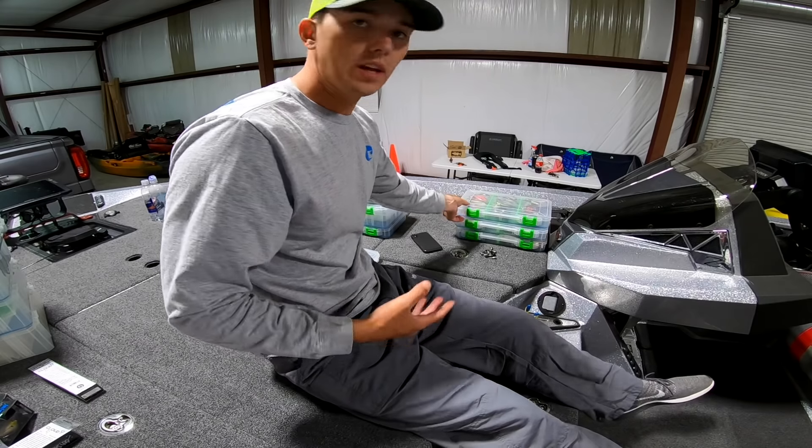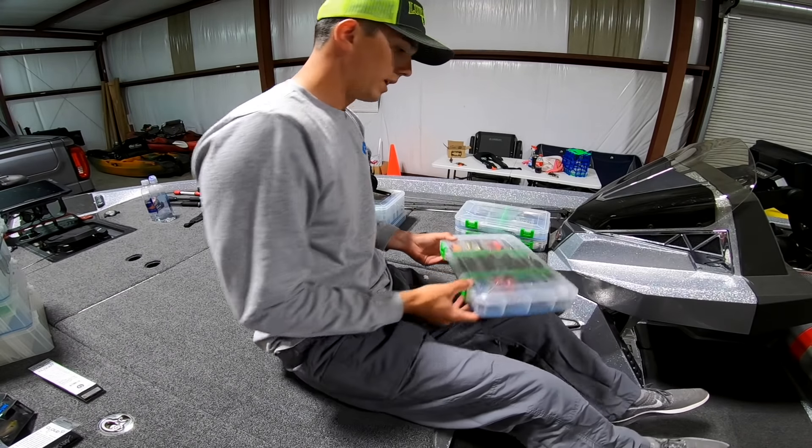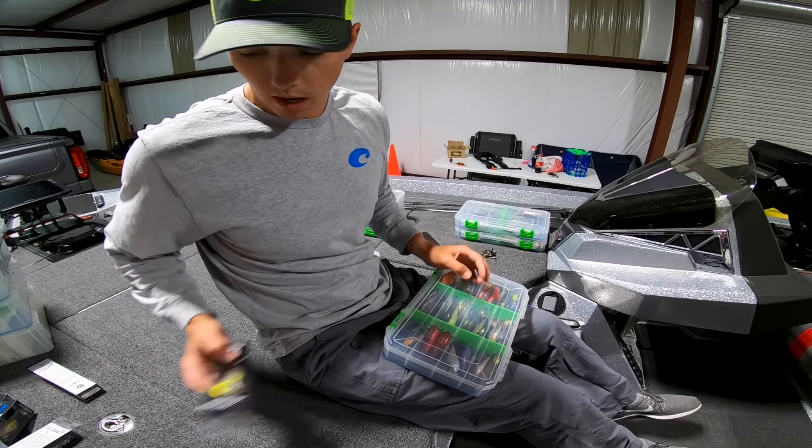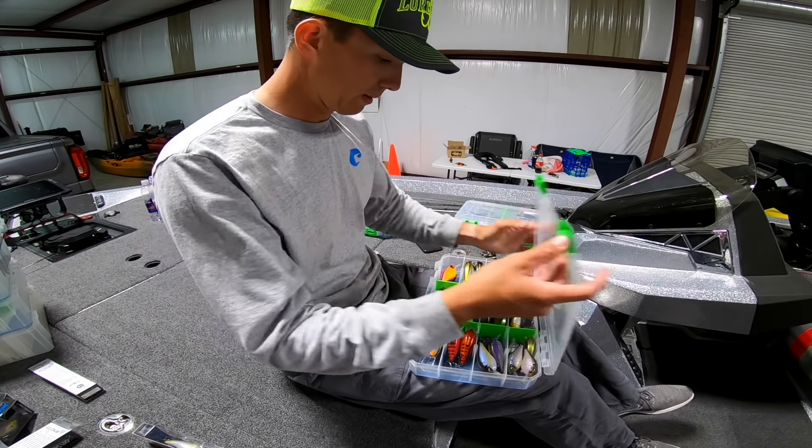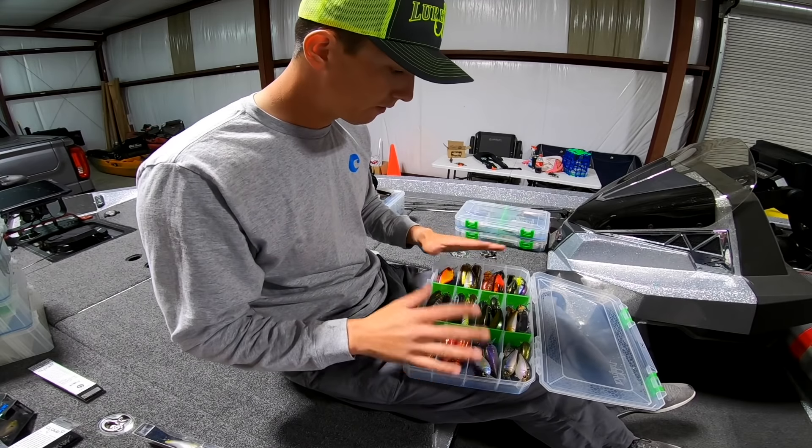I want to show you guys these tackle boxes — I think they're really cool. A video that a lot of you have asked for is for me to put together a big cranking box, but before I get to that I wanted to show you guys what my square bill box looks like, because it's very neat and very organized.